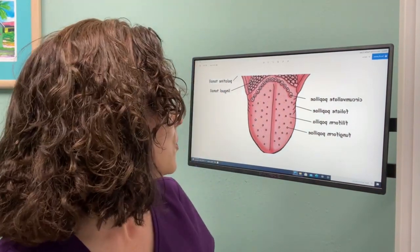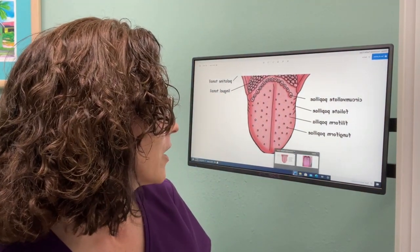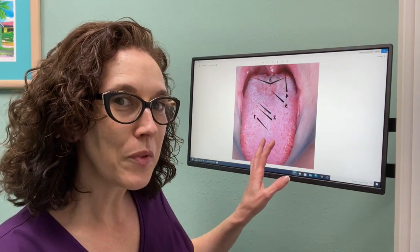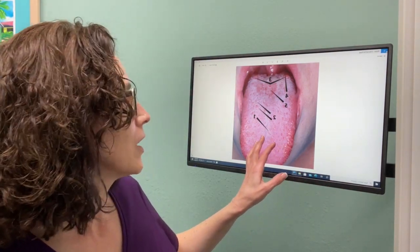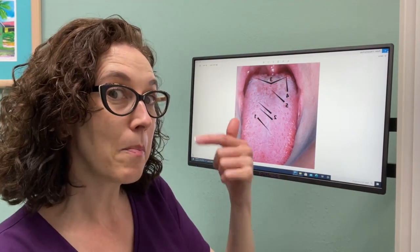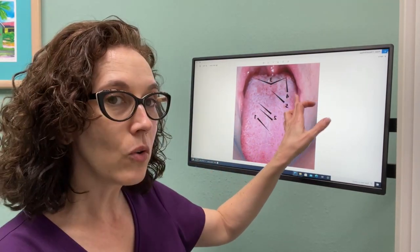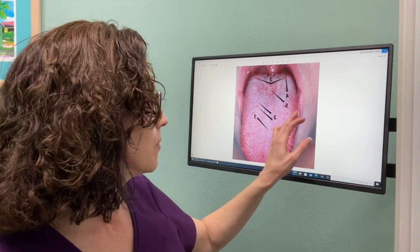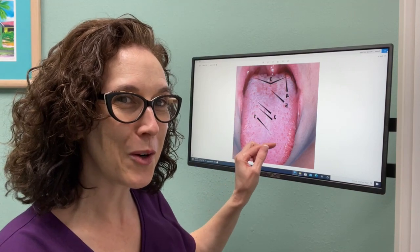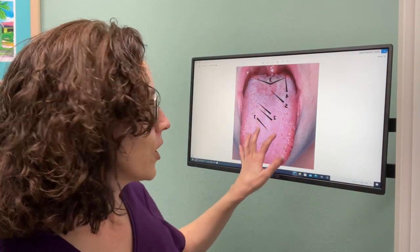Here's a picture of an actual individual's tongue, which shows things more clearly than the diagram. You can see the circumvallate — the 10 to 12 bumps near the back in the V-shape. You can't quite see the foliate papillae on the sides, but you can see the red bumps — those are the fungiform papillae. The majority of the tongue is covered with those filiforms, those wild grasses.